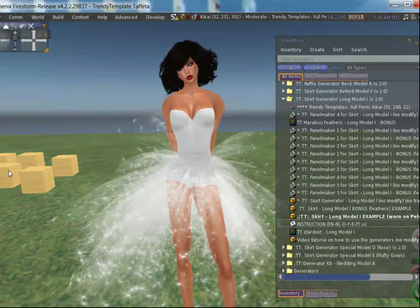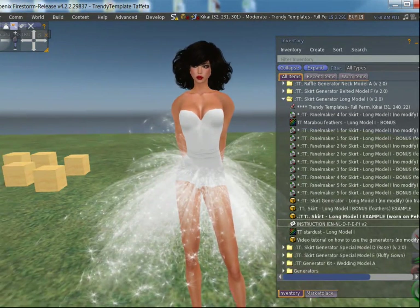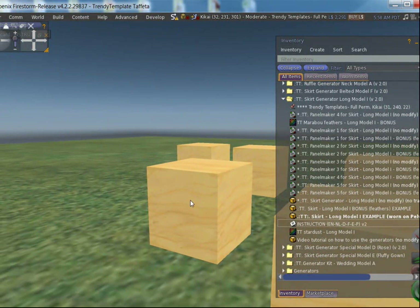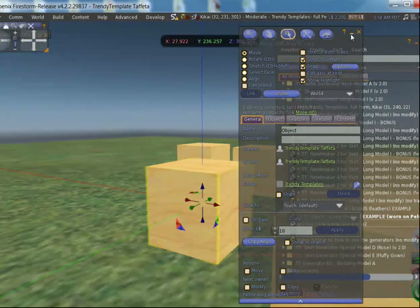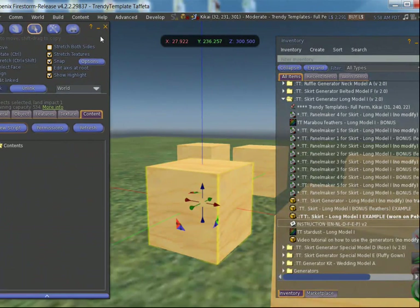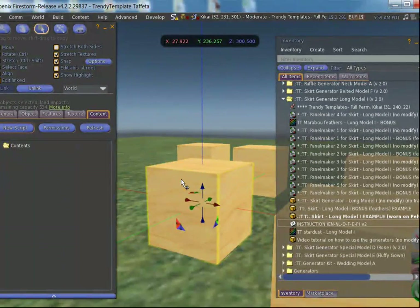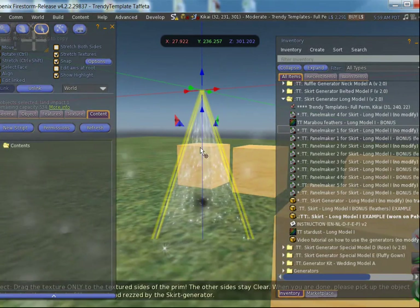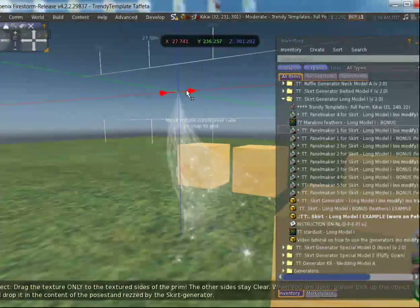I want to see them a bit closer — there we are. I'm going into edit mode and going to the content tab. What we are going to do now is drag a script into each prim — not one script in all the prims and not all the scripts in one prim, but one script in one prim. We start with number one, and all of a sudden there is a script panel — fabulous.